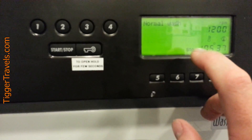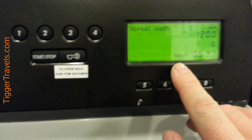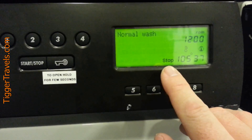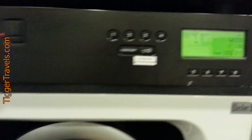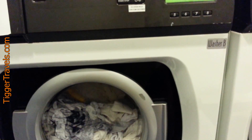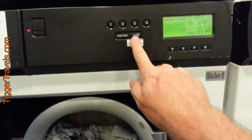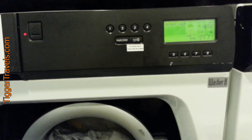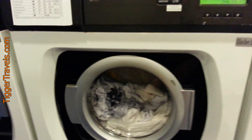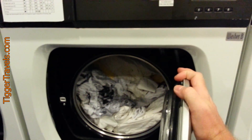So now it says stop, so it's done. It still won't open, so what you do is hold the lock in — and there it comes, now it's open. Same thing with this one.